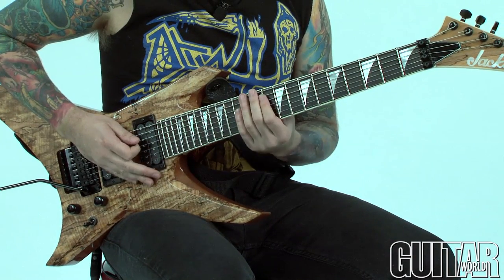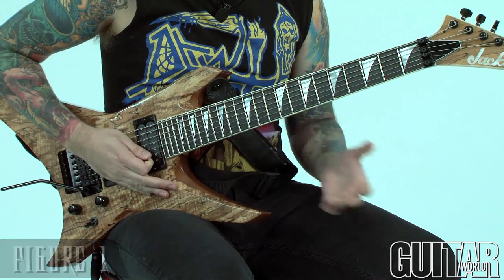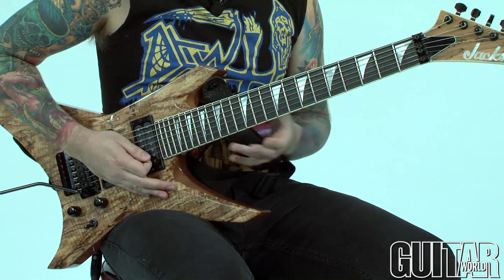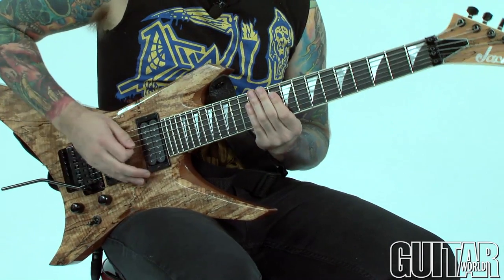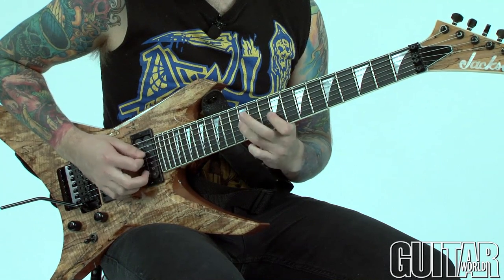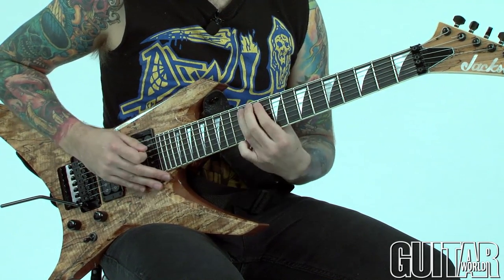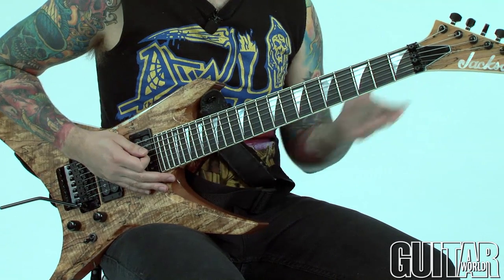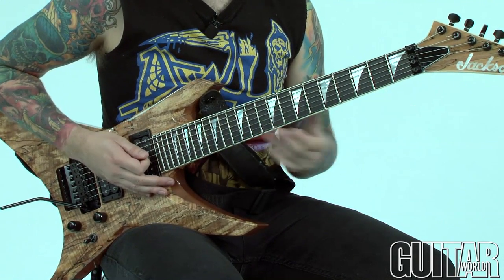This first lick here is basically just a pentatonic shape, but throwing in some notes from the blues scale just to kind of spice it up a little bit. So this is just a pentatonic lick in E. Keep in mind, I'm tuned down half a step — I'm just going to call it E.